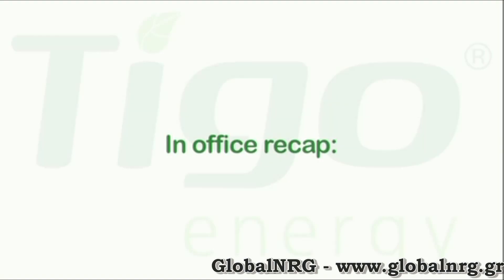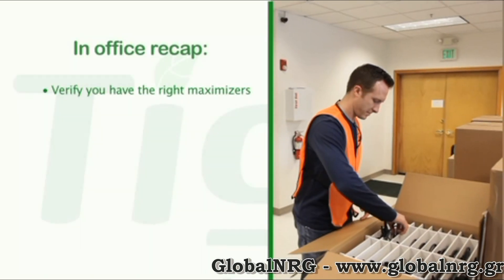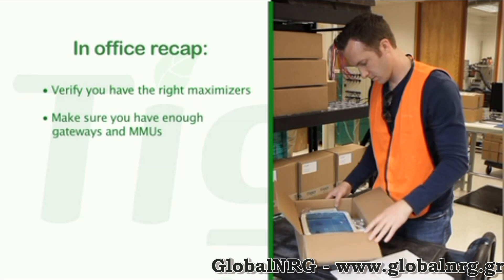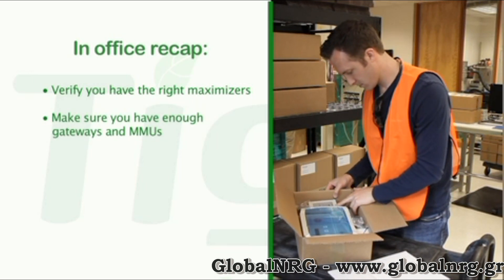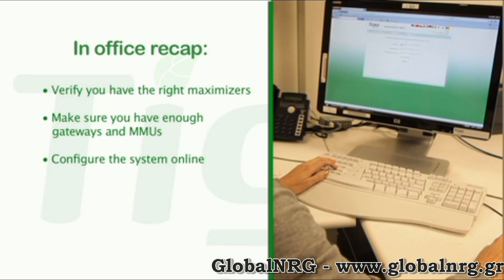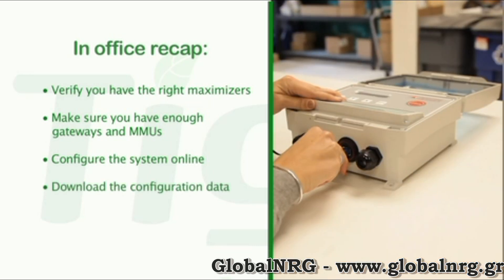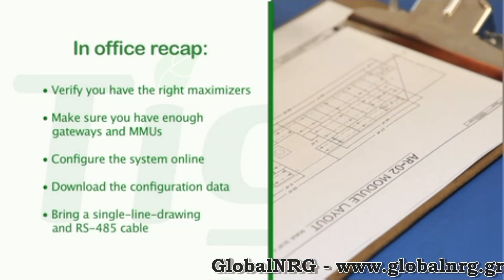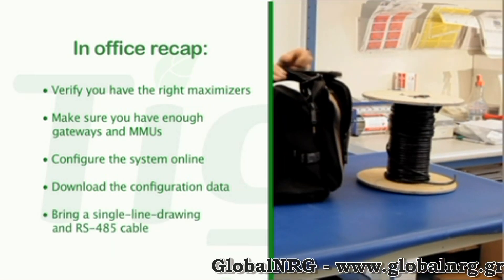To recap the in-office steps: verify that you have the right maximizers; make sure you have enough gateways and MMUs based on the size of the system; configure the system online; download the configuration data to the management unit; and bring a single line drawing and RS-485 cable.